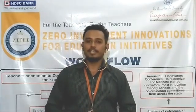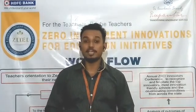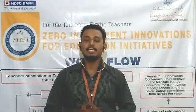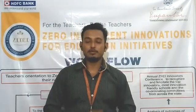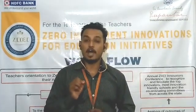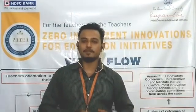Hello everyone, I'm Rohit and on behalf of Zero Winner Society, I would like to welcome all the teachers to one of the most successful and innovative idea-sharing platforms of India, ZIIEI — that is Zero Investment Innovation for Education Initiative. Today the chapter I'll be covering is known as 'If I Were an Apple,' from MCRD4 Class 1, Chapter 11.